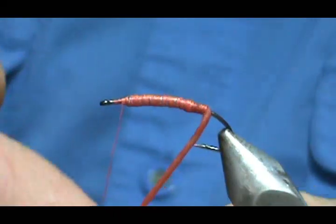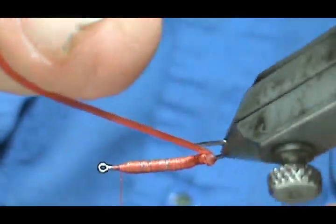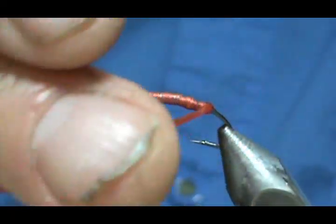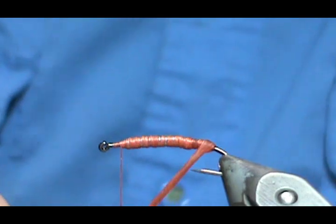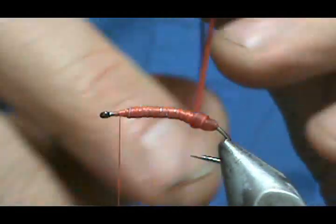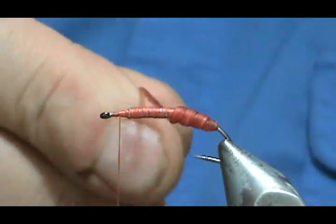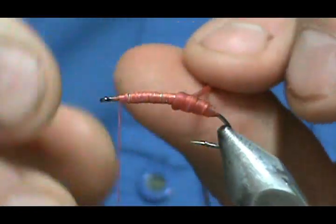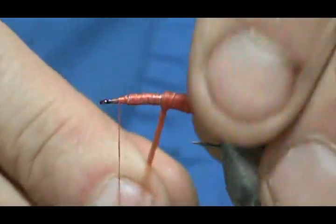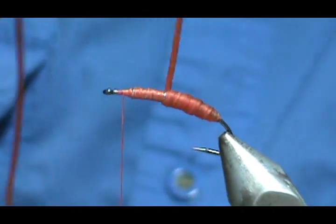Now we take our CatGut — it's a really easy pattern — and we're just going to wrap it. Watch that first wrap because you can see how it wants to roll to the back. If you pull hard on it you can flatten it out, but you kind of want to keep those ribs in there, so you don't want to pull too hard.